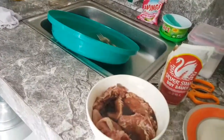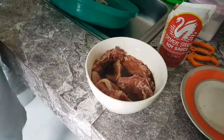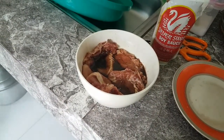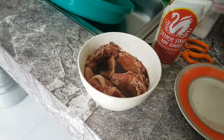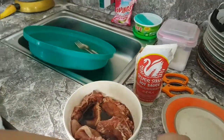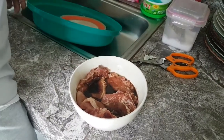How long did you marinate it? Five minutes each side. And don't forget to stab holes in it so that the flavors will seep into the meat all over.